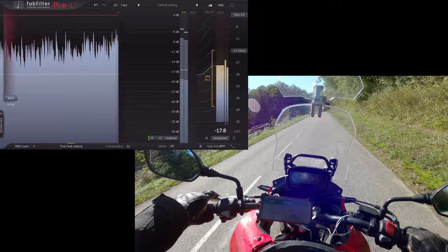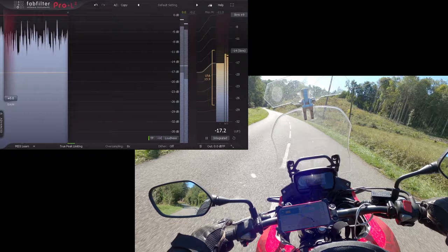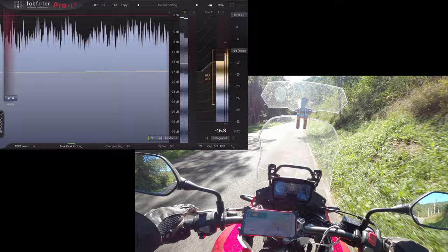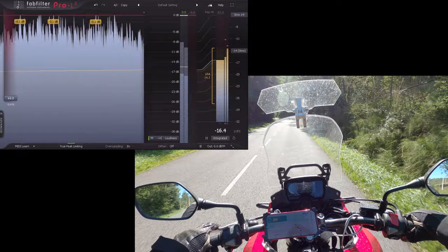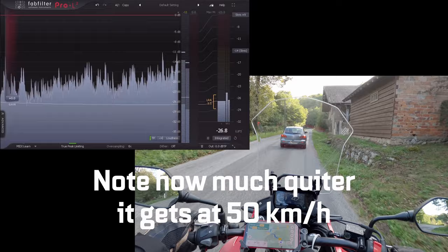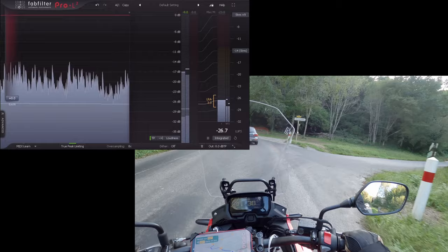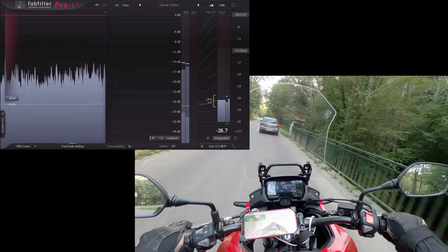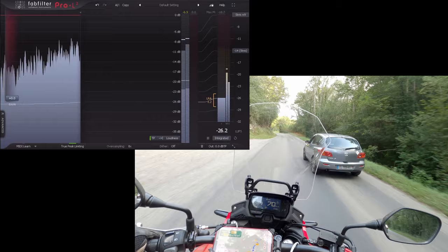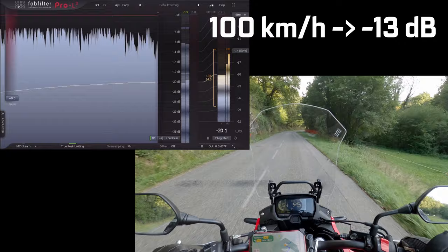Looking at the values the plugin calculates: with the stock windshield from Honda, we have a loudness between minus 21 and minus 14 decibels, mostly dependent on speed. With the stock windshield plus the extension, we have a range between minus 20 and minus 13 decibels. For the new extended windshield, we have more dynamic range — loudness going from minus 26 to minus 12 decibels. When speed drops below 60 kilometers an hour the loudness is greatly reduced. At top speed around 110 km/h the reading was slightly higher than the old windshield with extension, but this is probably due to the recording signal clipping.